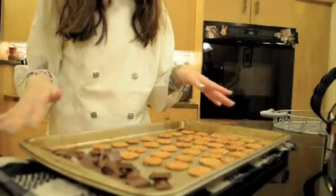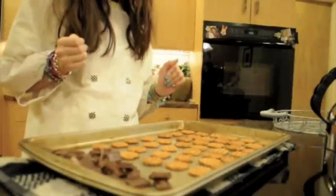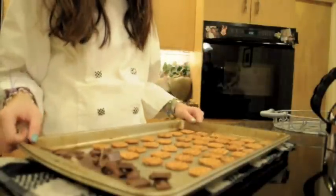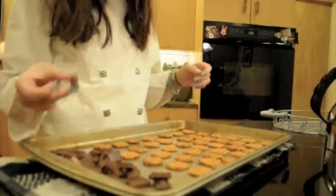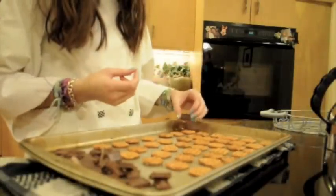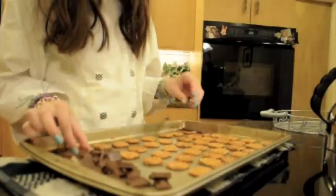My camera actually just died — it like never dies, but of course it would when I'm filming. So I had to charge it for a little bit and now I'm back. I went ahead and laid out all the pretzels. What you're going to do now is simply take the chocolate and just place it on top, and do that for all of them.